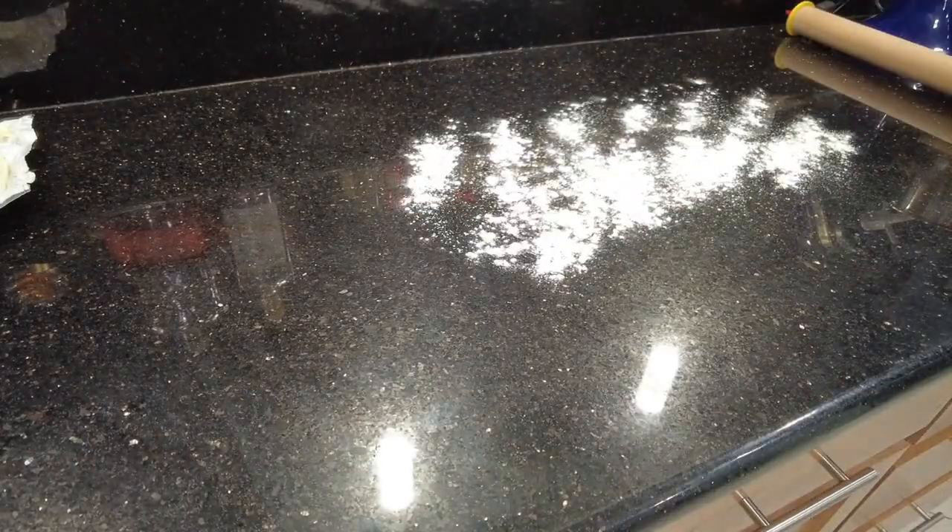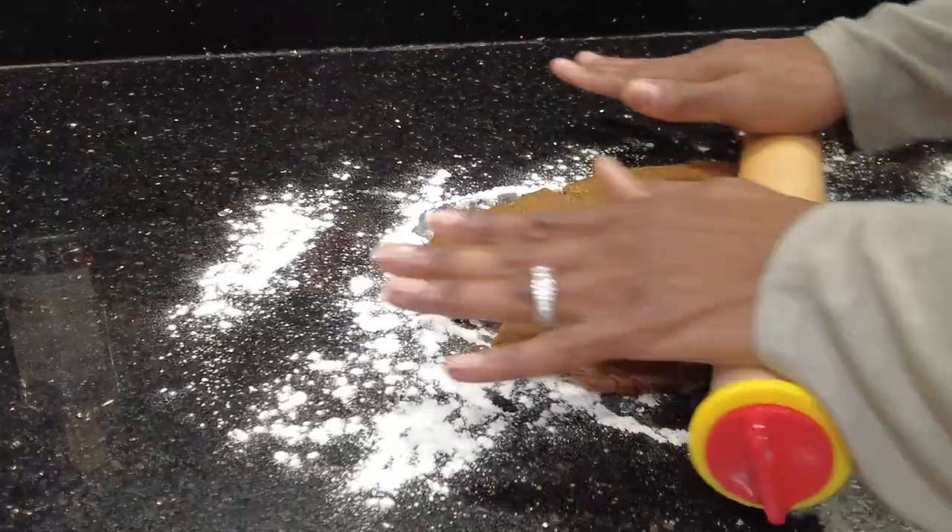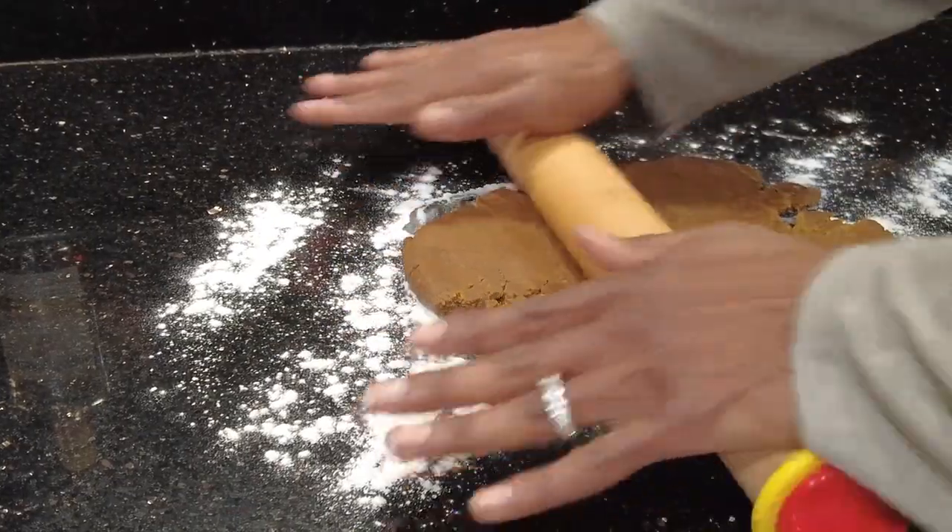Remove your dough from the refrigerator and on a floured counter, place it and roll to a quarter of an inch, or approximately six millimeters thick. If your dough breaks apart, it's okay — just push it back together.